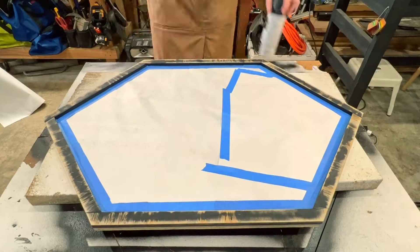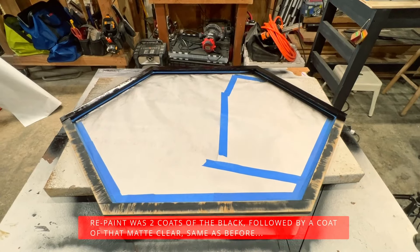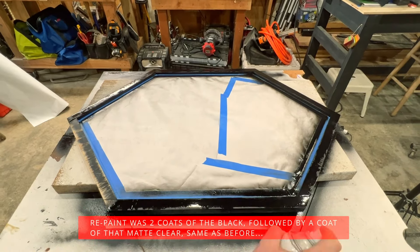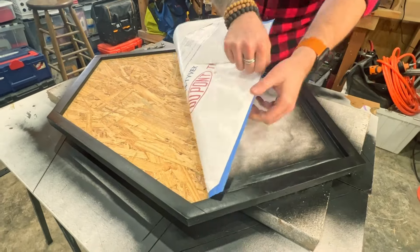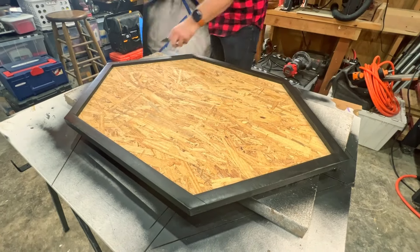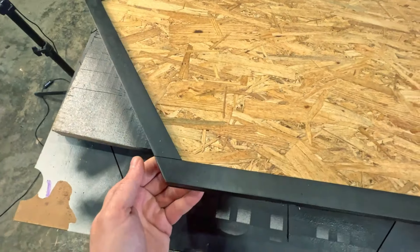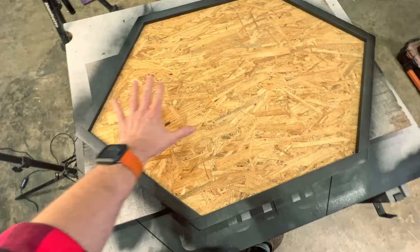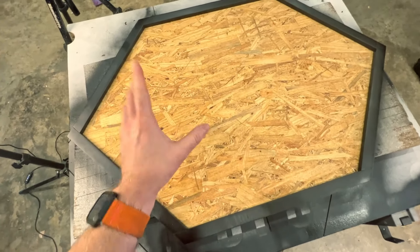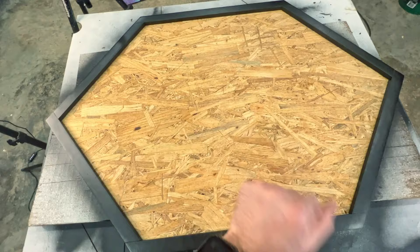Ultimately I did end up having to re-sand all of the frame down because that finish I thought I liked — spoiler alert — I didn't like it. Overall I think it turned out pretty good. It's not the exact finish I was going for but it's good enough. It's going to be hanging up on the wall here in the shop, so now I need to lay the letters out, get them where I want them, and glue them down one by one so everything is perfect. That'll be our last step.